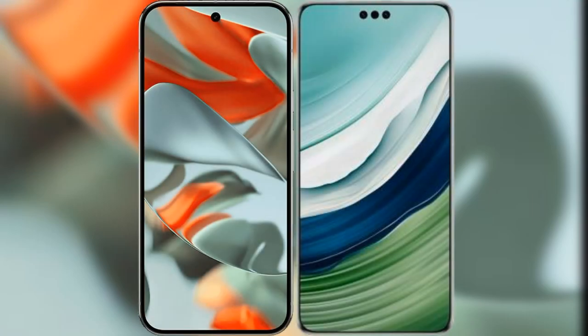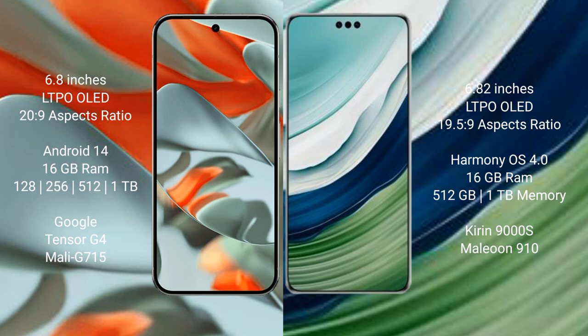We will compare the new Google Pixel 9 Pro XL with the Huawei Mate 60 Pro Plus. Google Pixel 9 Pro XL features a 6.8-inch LTPO OLED display and Tensor G4 processor. Huawei Mate 60 Pro Plus features a 6.82-inch LTPO OLED display.